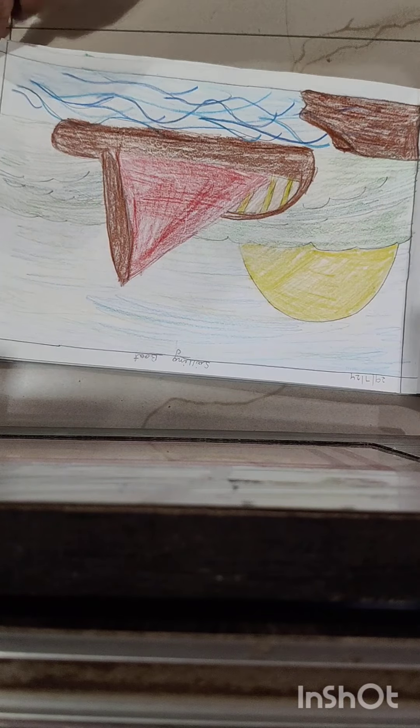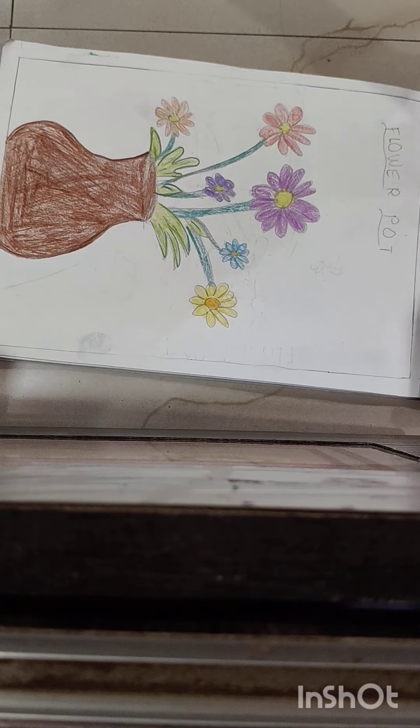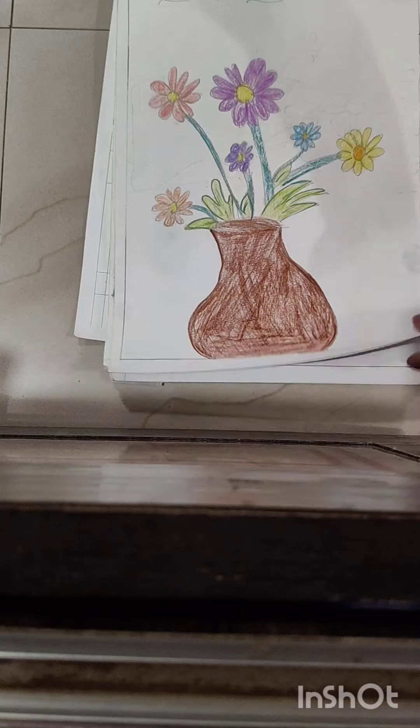The third is the ceiling board, but this is very difficult, so you don't have to see this. The fourth is the flower pot that I have made on my own. I have made all of them myself, but I don't know how to make this beautiful flower pot.